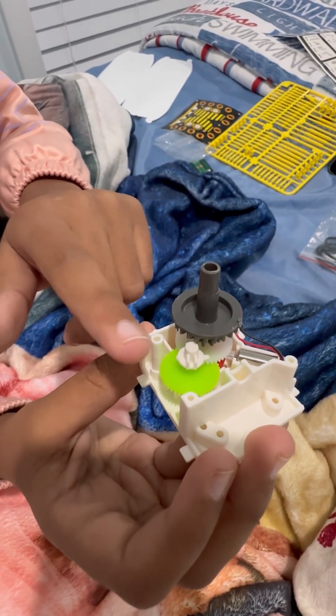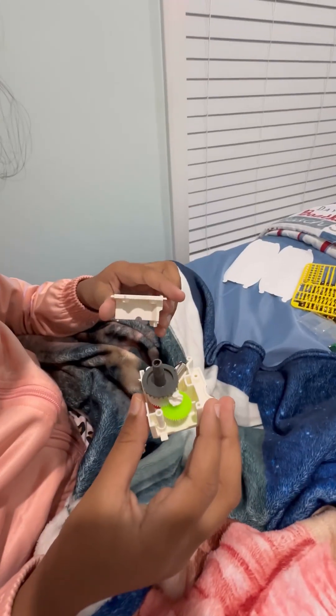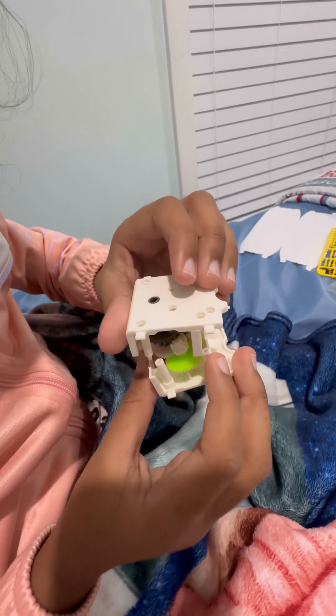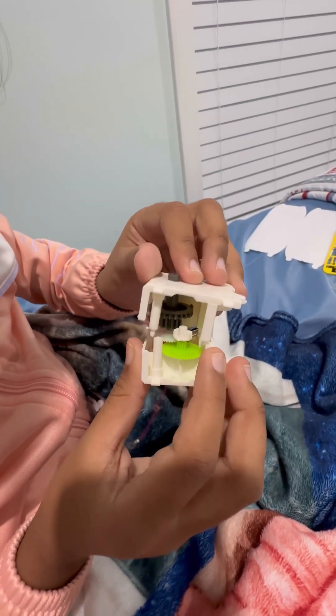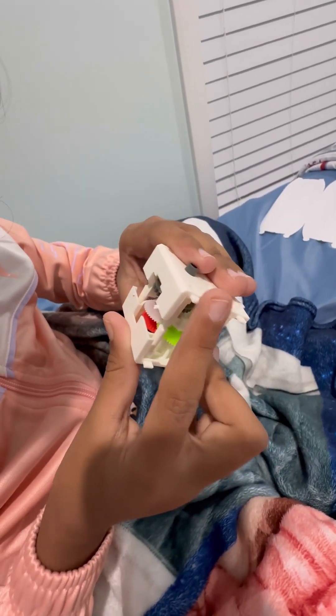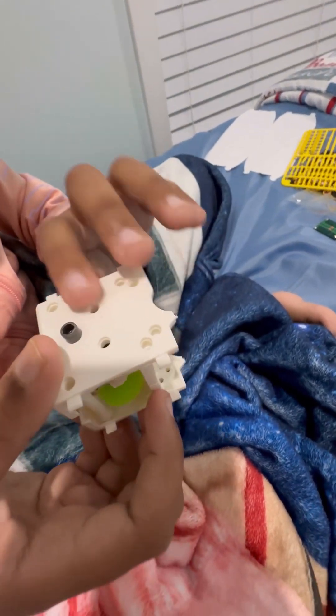Now I put this white piece and the gray piece. Now I'm going to put this white thing on top of the black thing and then snap it along with the others. Look at how the body turned out!